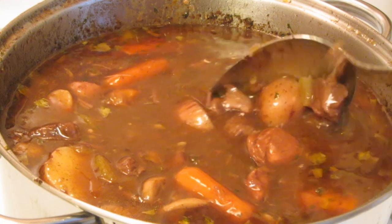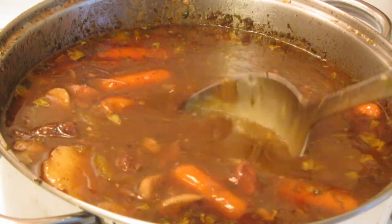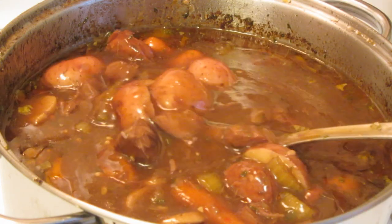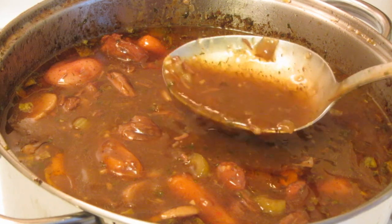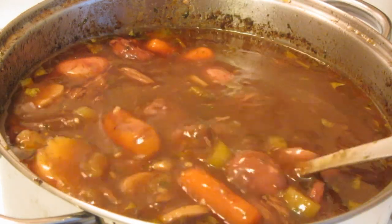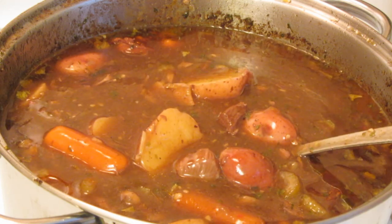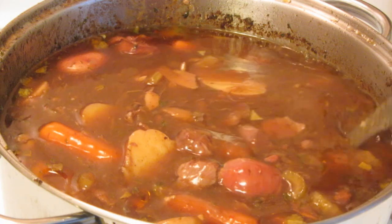This is the consistency I like — make it as thick or as thin as you like. As you can see, this stew has a beautiful dark color. I did not add any gravy master — this is all natural from deglazing the pan and getting all the drippings into the stew. I'm going to have to let this cool because I just tried a potato and burnt my mouth. It is so hot, but it tastes delicious!